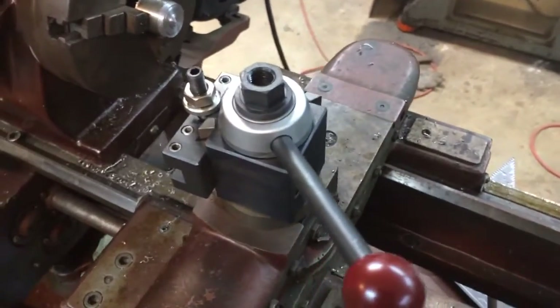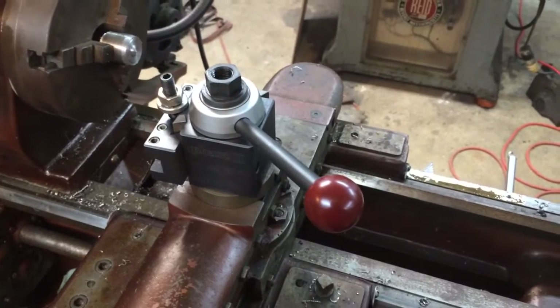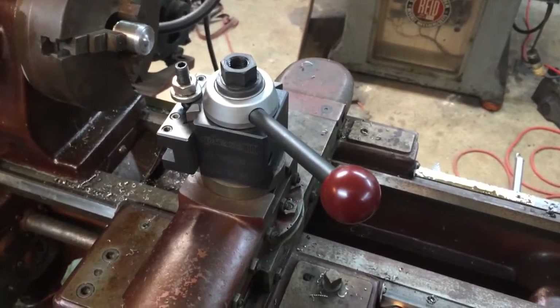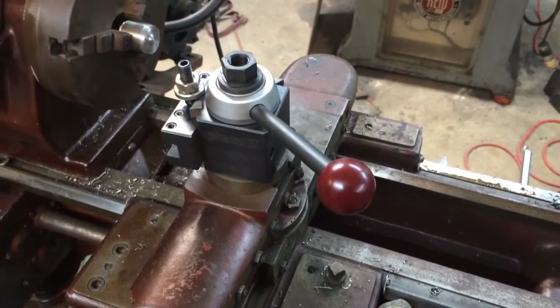Hey guys, I wanted to do a little bit of a shop update and show you my latest upgrade to the lathe. I went ahead and got a quick change tool post to make things a little bit easier on me and a little bit more efficient when I start using this machine.